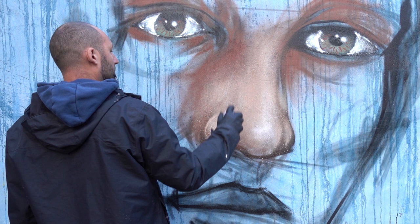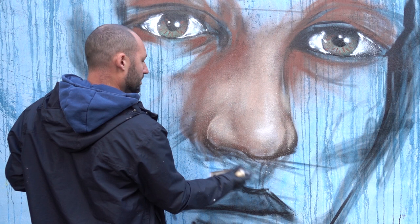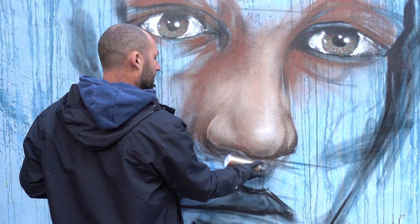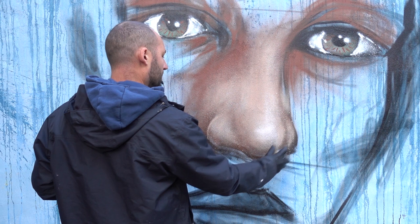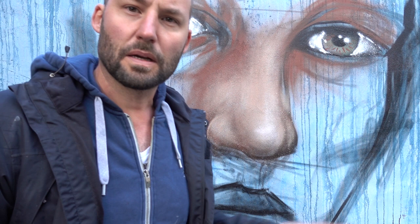Now I've got the white, I'm gonna get the transparent black and just add some subtle movement in the blend of the nose. At this point it's kind of cool to cover the white, because when I put the white on top — even though it still looks like that — it's gonna add a bit more 3D to it.